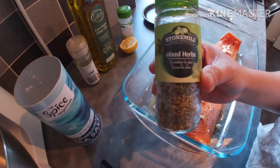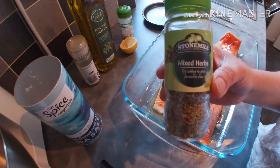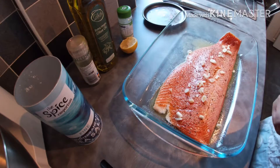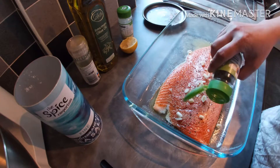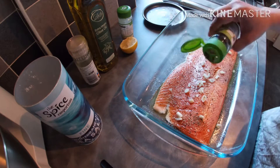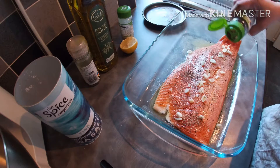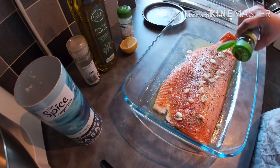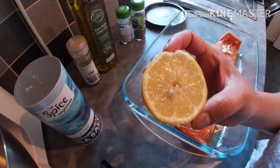Next we add mixed herbs. If you have fresh ones, the better. We will squeeze fresh lemon.